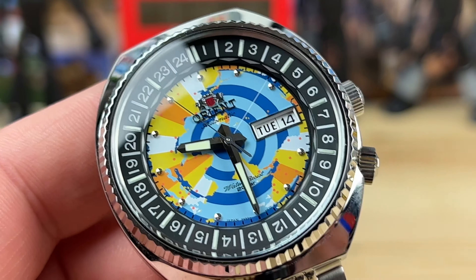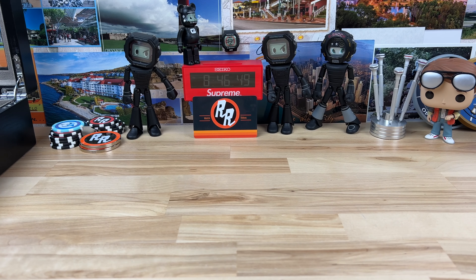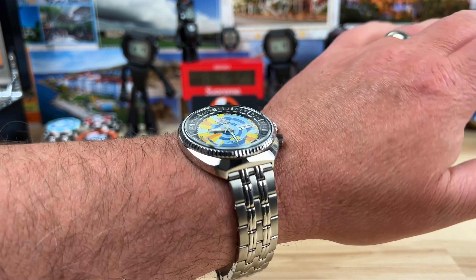I think that pretty much covers all of that. Let's take a look on my wrist and then we'll check the lume. I'm not sure where the lume is going to be on this — obviously the hour and minute hands. Here it is on my seven-and-a-quarter-inch wrist.